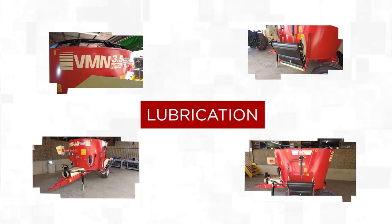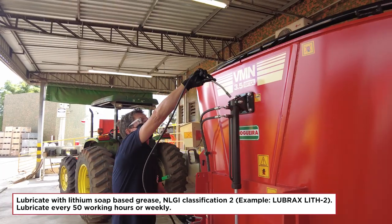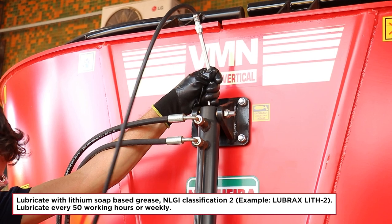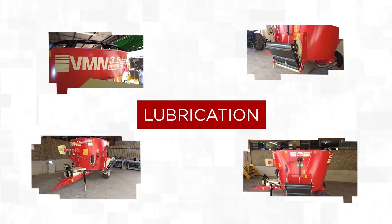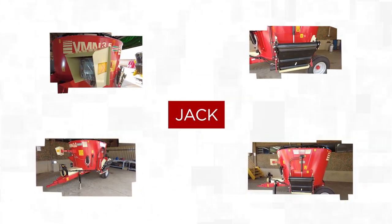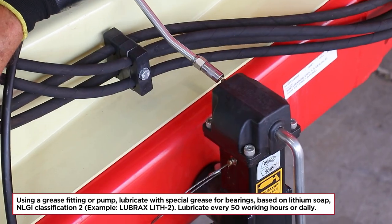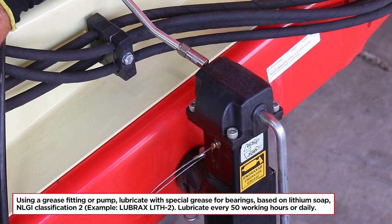Hydraulic cylinder: lubricate with lithium-based grease, NLGI classification 2 (e.g. Lubrax LAH2) — lubricate every 50 working hours or weekly. Jack: using a grease fitting or pump, lubricate with special grease for bearings based on lithium soap, NLGI classification 2 (e.g. Lubrax LAH2) — lubricate every 50 working hours or daily.